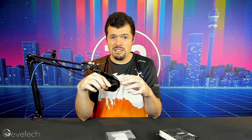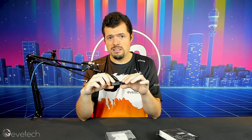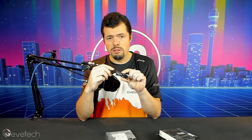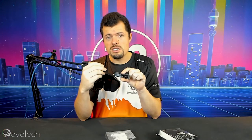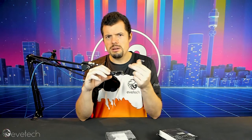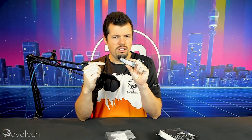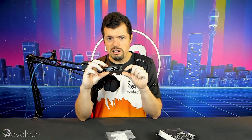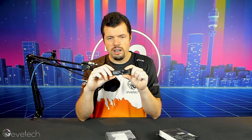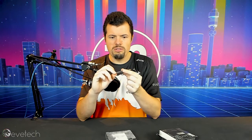I did use this underneath a heat sink on our Mag Z390 board, so it was cooled. When I had just benched it and then removed the heat spreader, it was warm to the touch but didn't exceed 40 degrees. So it's not going to thermal throttle — it's going to run really nicely if you do have cooling for it. If you don't, I'm pretty sure it will still be fine.